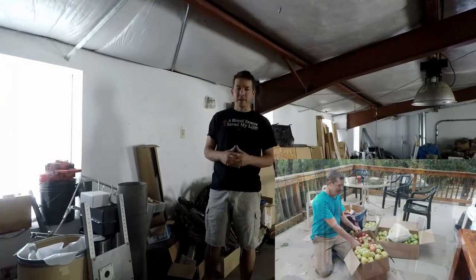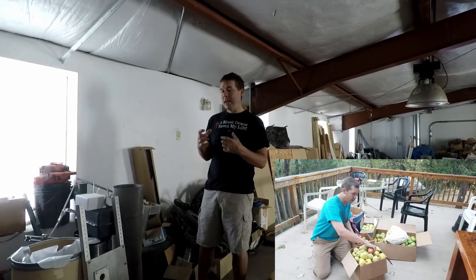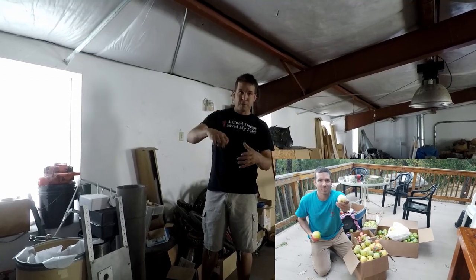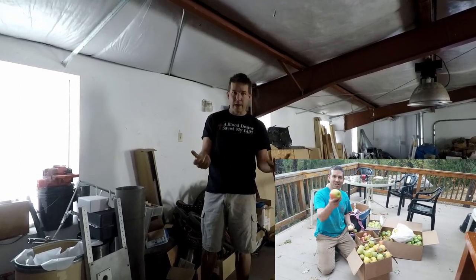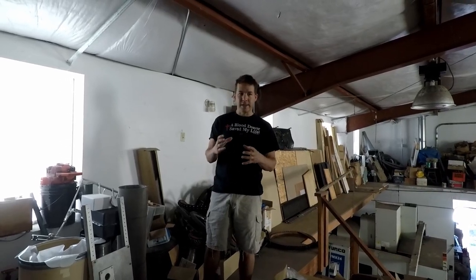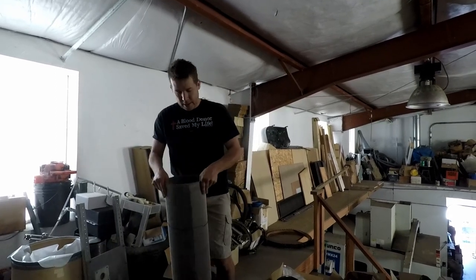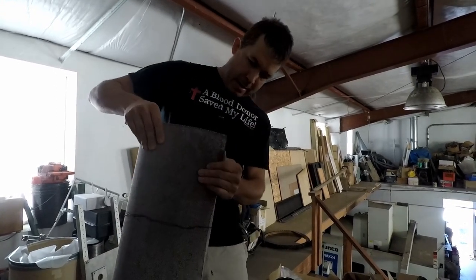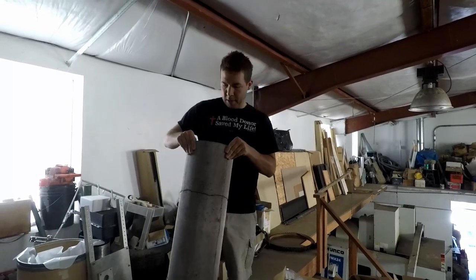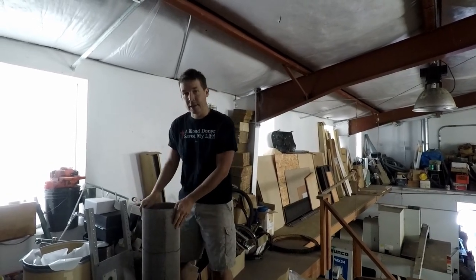I'm going to make a cider press. I need a pressing device, which I've got over there — we're going to go pick that up in a minute. And I need a cage to press into. Basically you make a cage, fill it with apples and crush them, and then the juice squeezes out and you get apple cider. I need a stainless steel cage, and I just noticed this heavy stainless screen wire here. That's a good start — I'll be able to make a cage out of that, though I might have to reinforce it with another container.